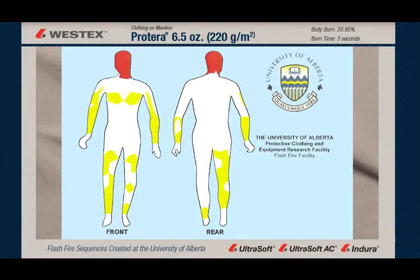Here's the body burn silhouette for the Proterra 6.5-ounce coverall, and the body burn is 30.95%.